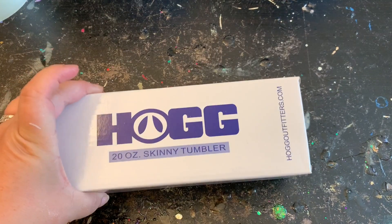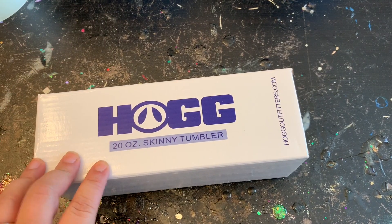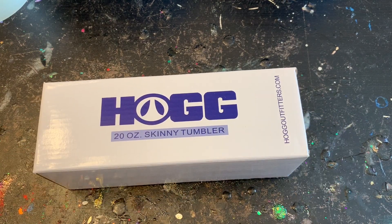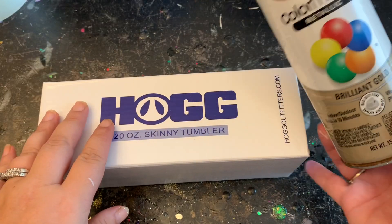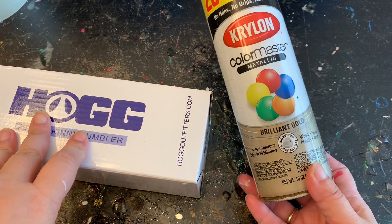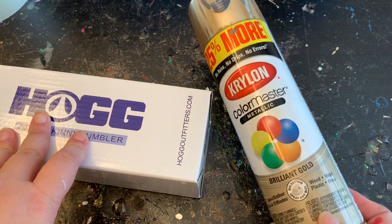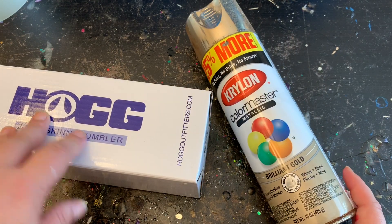Today I'm going to be using a HOG 20 ounce skinny tumbler that I purchased from the Stainless Depot, but please feel free to use any tumbler you have on hand. I'm going to prep it and paint it gold this time — not white. I'm painting it gold because that's going to be underneath the crackle that I plan on doing.